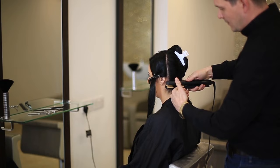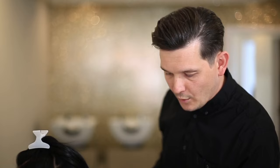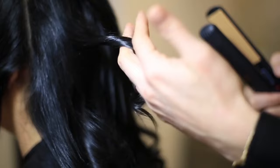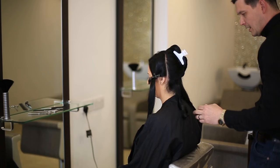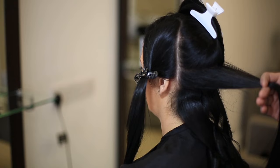Go in with the straighteners, close down, turn once, and slowly pull. Take your time with this — the quicker you go, the worse the curl will come out. When you get to the end, just soften the ends by turning it around slightly and let it drop down. Don't pull it out with your fingers because you're just going to pull your curl out. Take your next section and repeat the process.